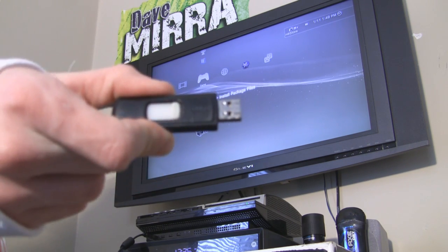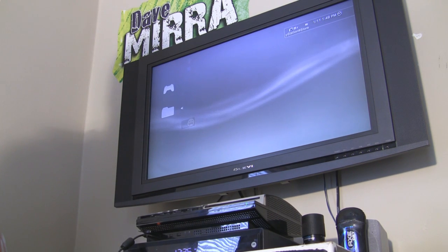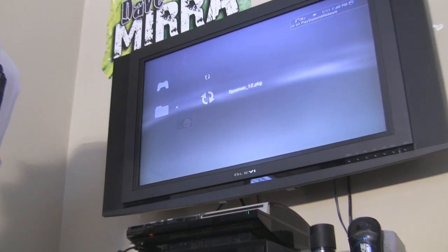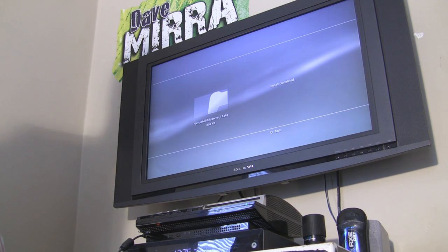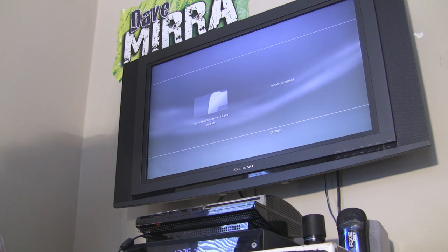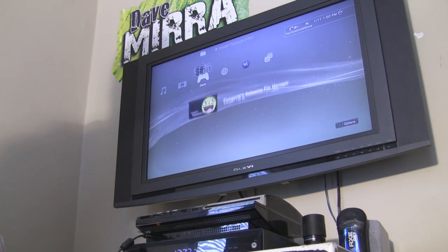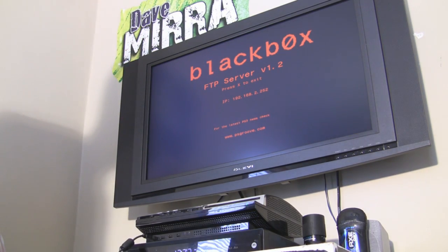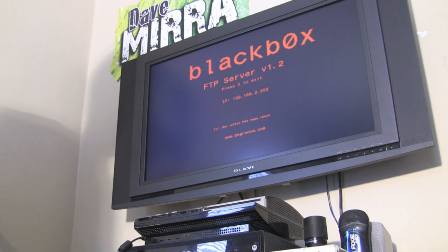I just helped you guys put the ftpserver on the flash drive. Pop it into the PlayStation. Go to Install Package Files, press X, and if your flash drive is all the way in you're going to see ftpserver-12.pkg. Go ahead and press X on it — it's going to install. If all went well you shouldn't get any errors. If you do get errors, go back to the beginning of the tutorial and try again — this is really simple and I know that it works. Press back and you should see the ftpserver right there. Press X on it and you can open it up. You can take out your flash drive now. There you go — that's the black box FTP server running.